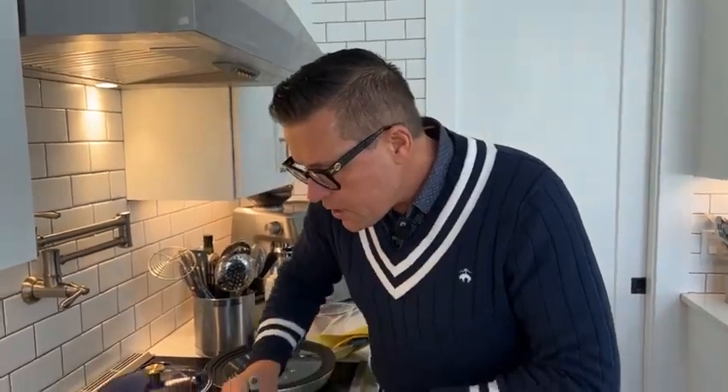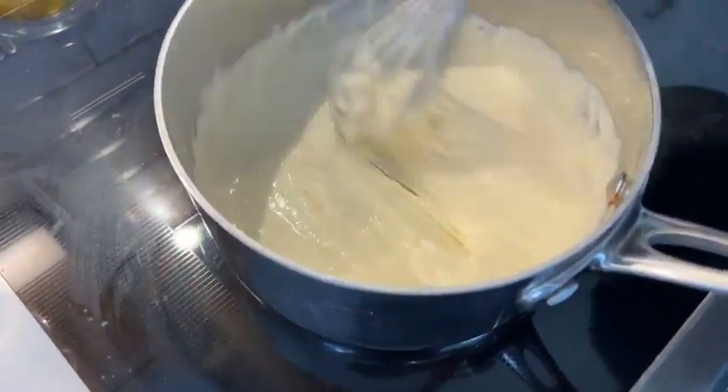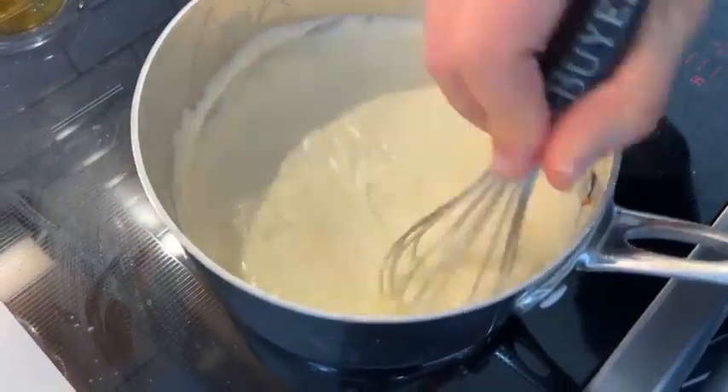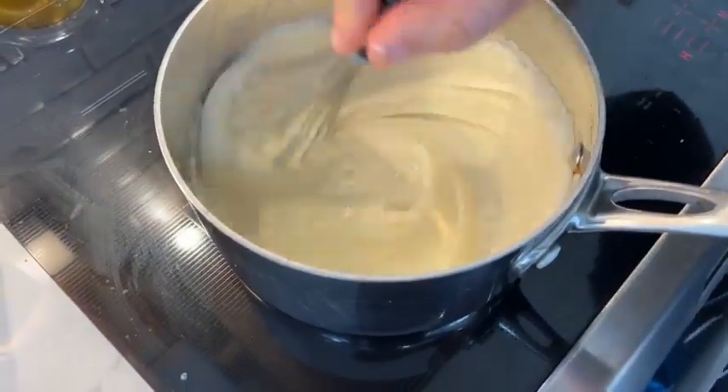You can see the sauce is melted now — it's got a beautiful consistency. See how the cheese is melted? And now we've got a Mornay sauce that's just wonderful.